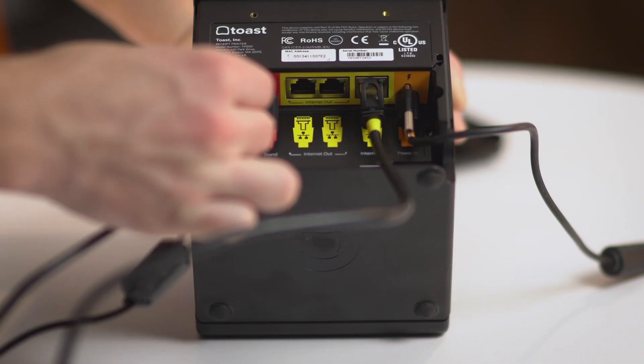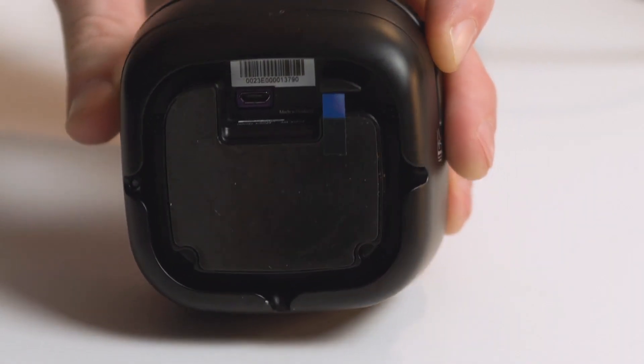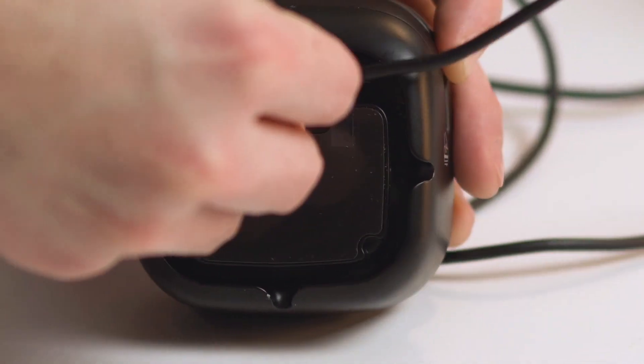If using the USB-A to micro-USB cable, start by plugging the USB-A end of the cable into your Toast hub or Toast printer using one of the available USB ports. Then plug the micro-USB end of the cable to the bottom of the reader using the purple USB port.